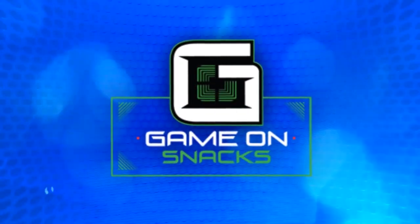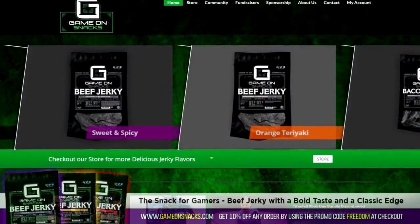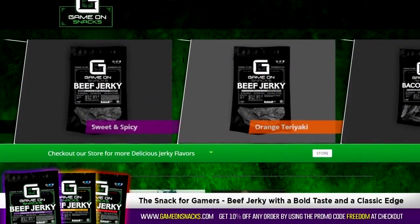This episode is brought to you by Game On Snacks. Jerky that's changing the game. Enter the promo code FREEDOM at checkout for 10% off all orders.